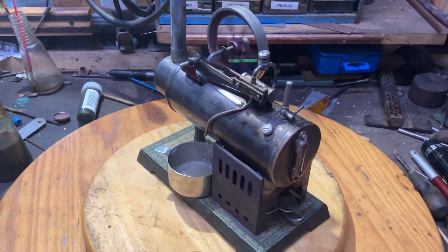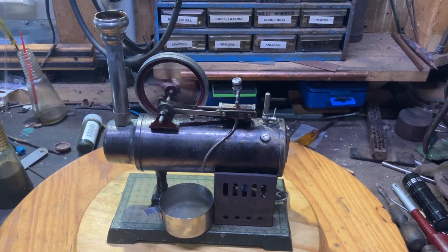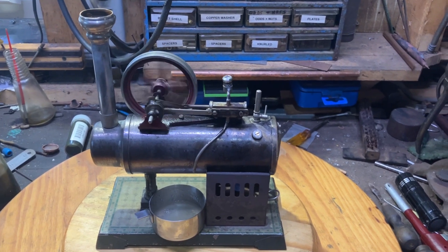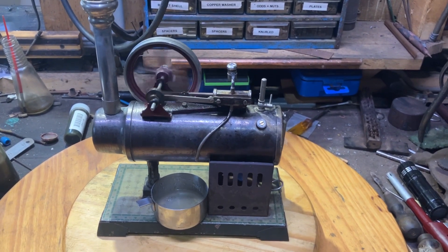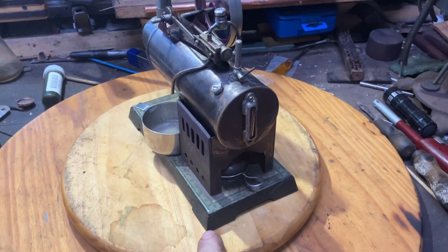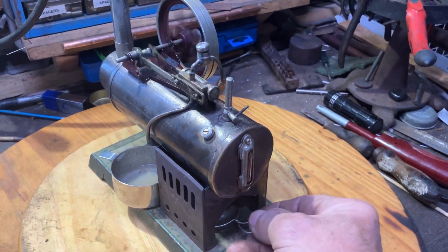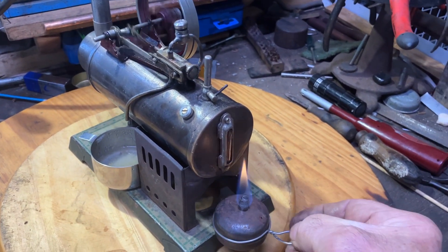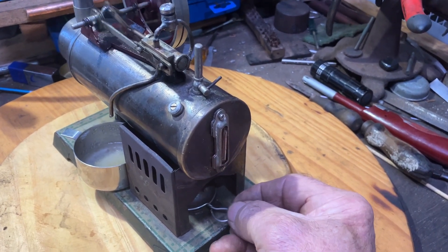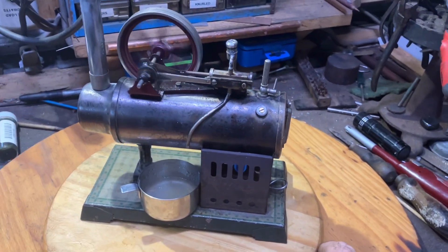There you go, Clinton. A Walter made burner from a repurposed can from a hobby shop or trinket shop.